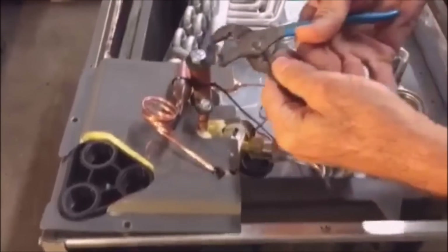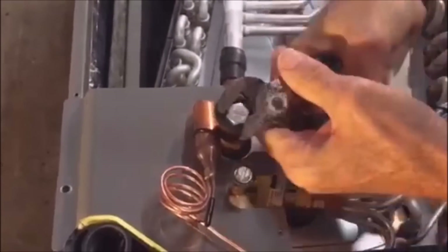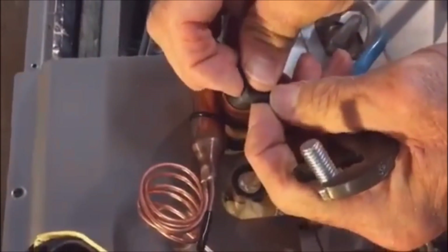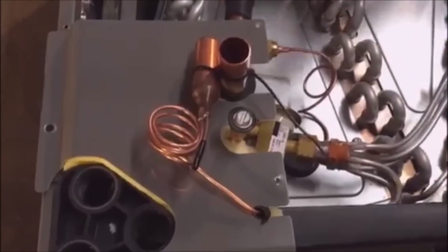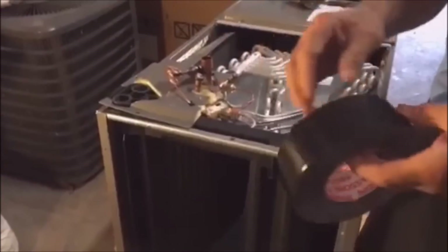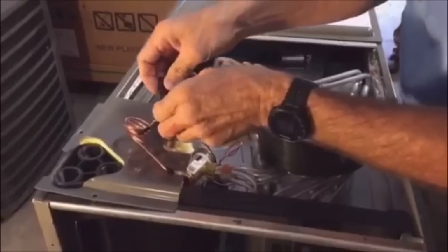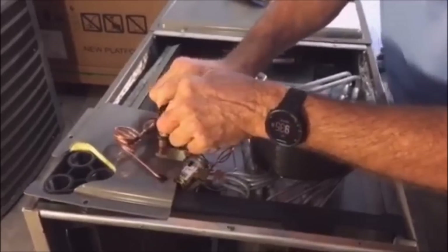I'll just take a small pair of channel locks and pull this bolt out. Listen for a popping sound for the nitrogen — do you hear that? That means this coil is good, there's nothing wrong with it. After that, I always take some tape and tape over it real good just to keep dirt and debris out of the coil.